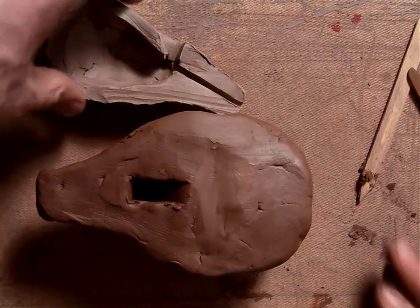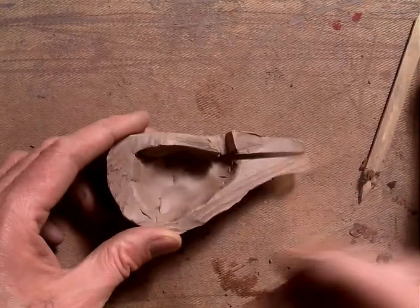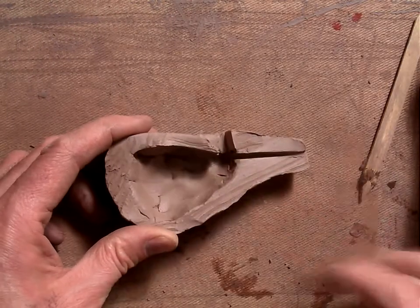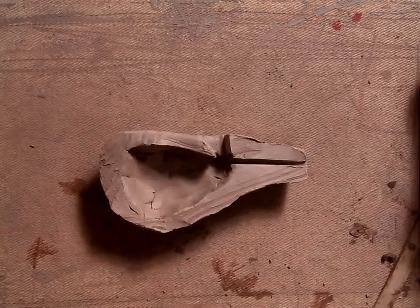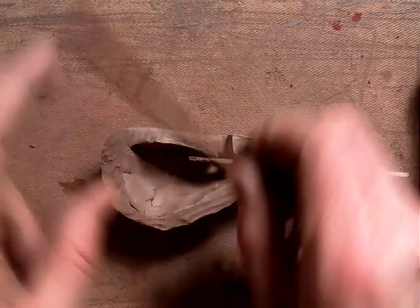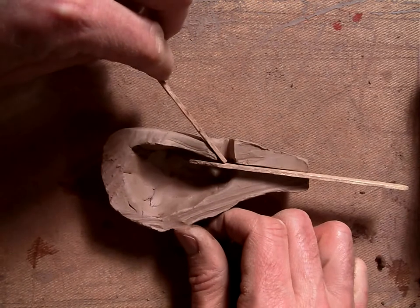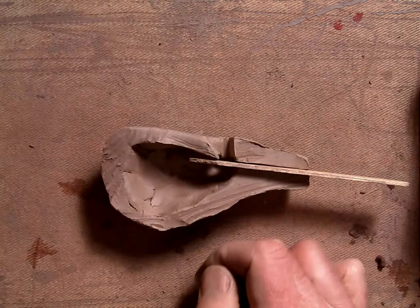Remember, the important things you need to make your whistle work are: number one, the air hole on the inside; number two, a clean passage for the air to come in; and number three, the 45 degree angle to cut the air, which is what actually ends up making the sound.